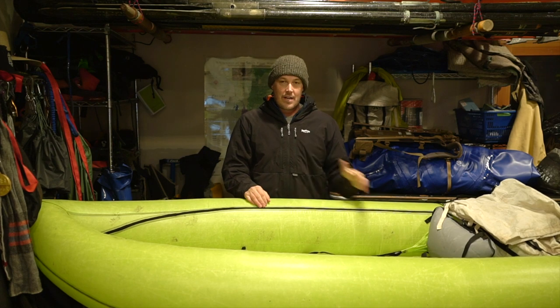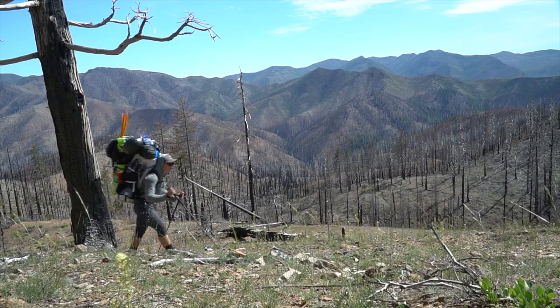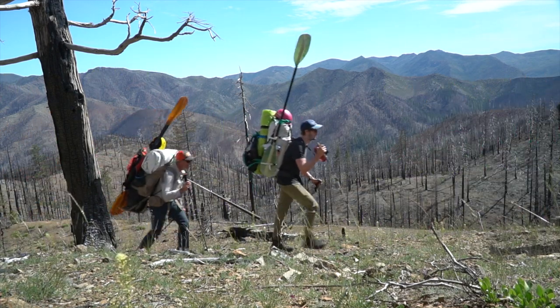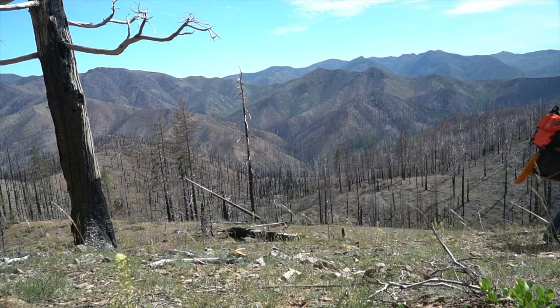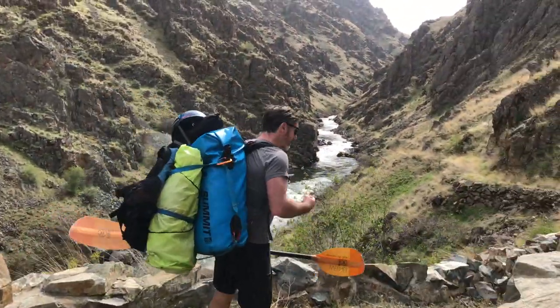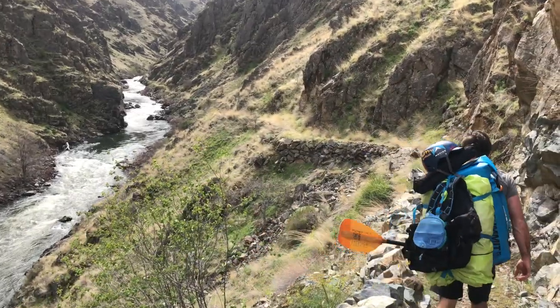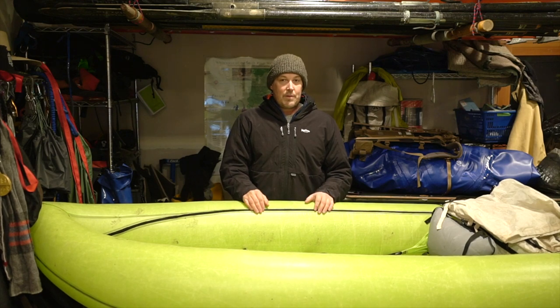This is a boat that I've used a ton and I love it. It is easily, hands down, the best inflatable kayak for hiking into a multi-day trip. The biggest reason is it weighs 10 pounds. It's a good design, well thought out, but the number one reason is it's a good inflatable kayak that weighs 10 pounds. No other real inflatable kayak is even close — the next lightest is around 25 pounds.